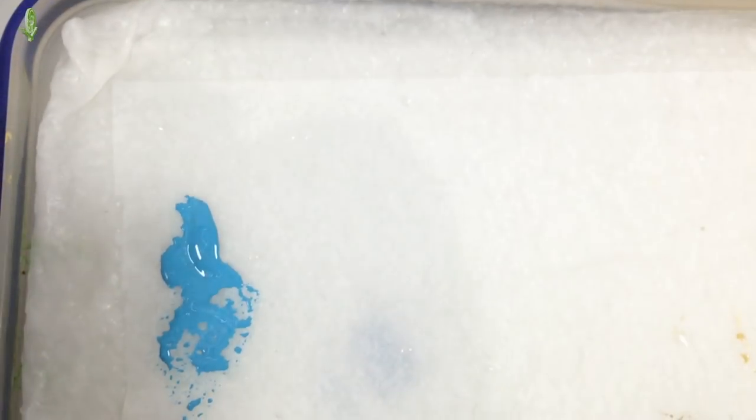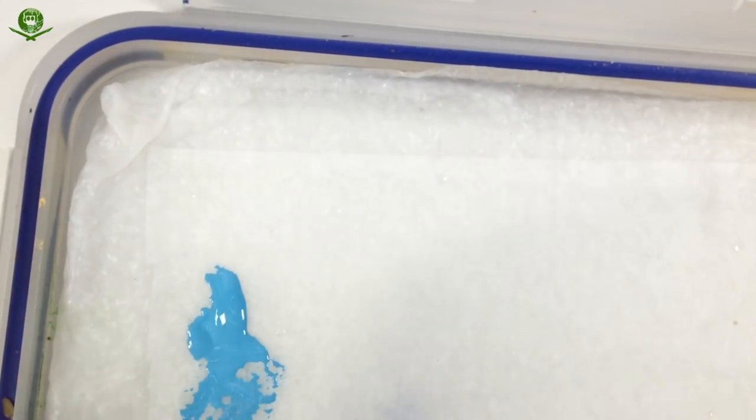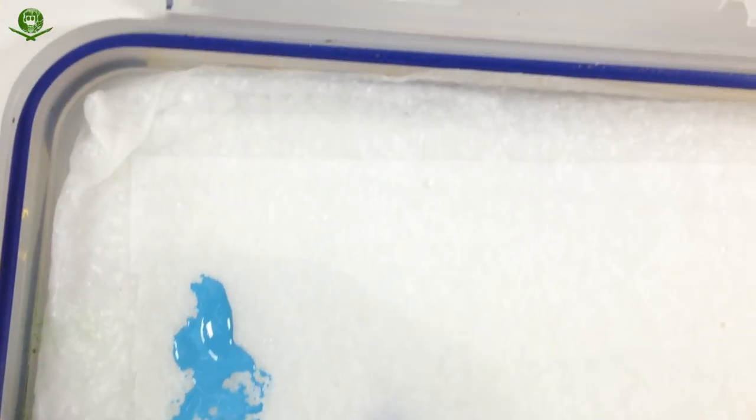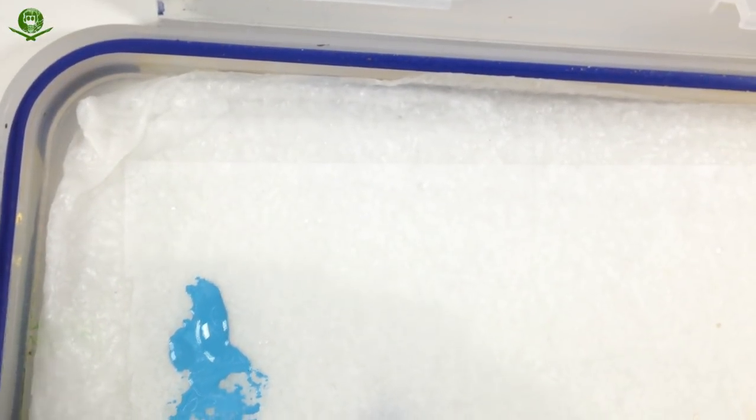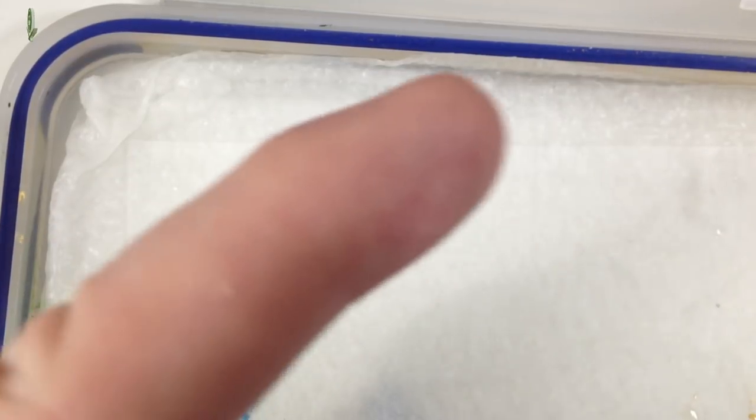Wet palettes - as always, if you've never tried one you need to make one and use one. This is just the lid of a sandwich tub. The blue bit around the edge is the airtight seal - it helps if you make it in an airtight sealable box because the moisture will stay in and it won't dry out very fast. I've got a video about how to make and use a wet palette - I'll pop up a link.